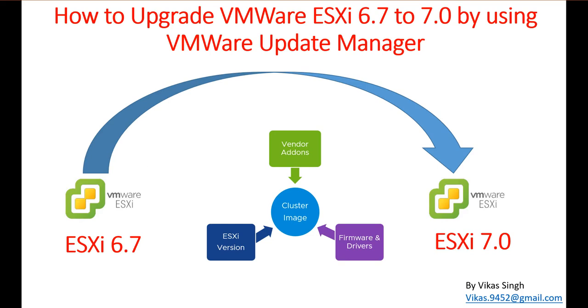Hi friends, welcome to my channel. Today in this video we are going to see how to upgrade your ESXi host from 6.7 to 7.0 by using the VMware Update Manager. In this demo we have two ESXi hosts running ESXi 6.7 and we are going to upgrade them to the latest ESXi 7.0.